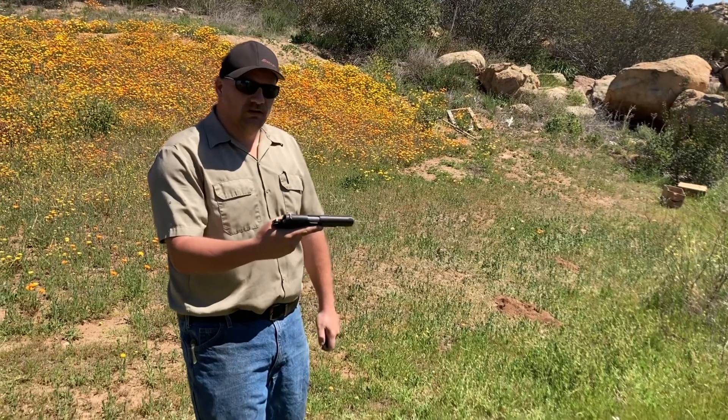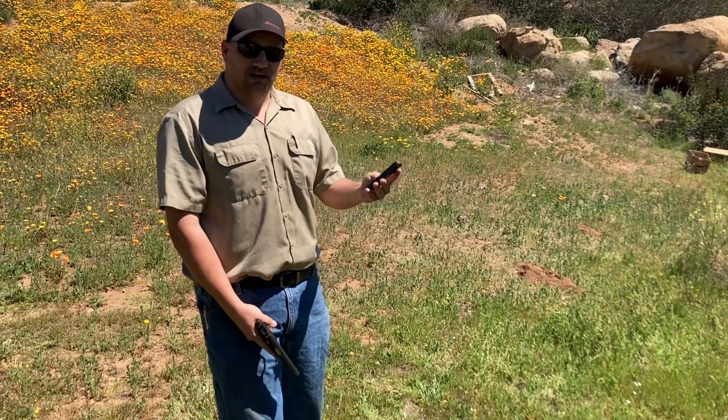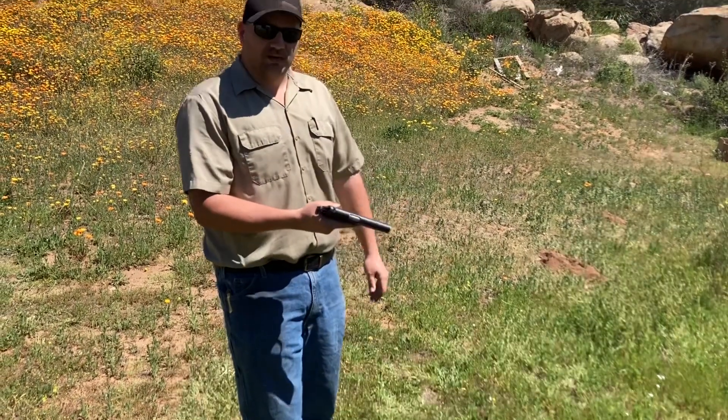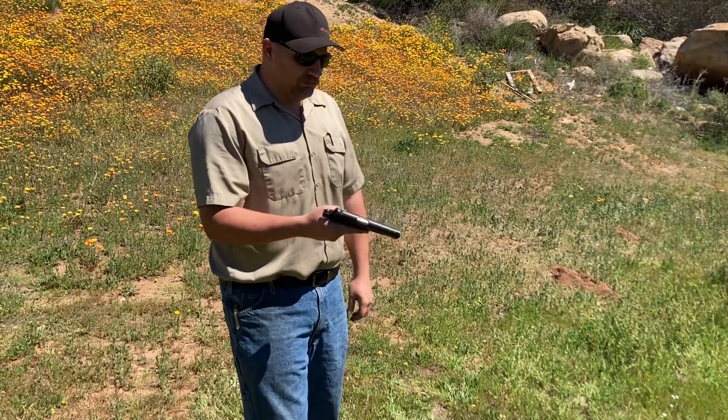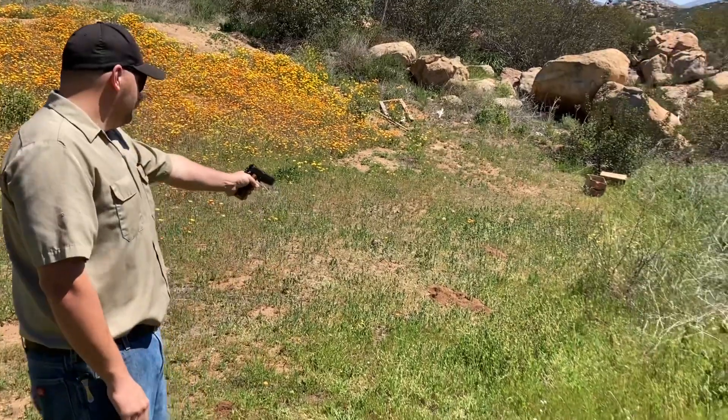This is my Springfield model 1911. This is black powder 45 ACP loaded with 25 grains of homemade black powder, a 200 grain lead bullet, and it probably won't fucking work. Let's see if it cycles.